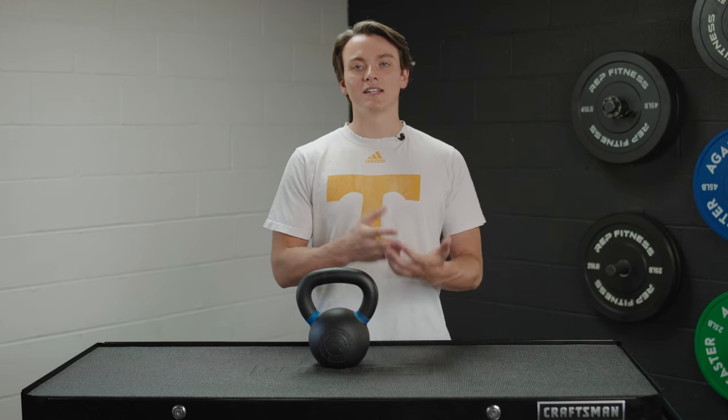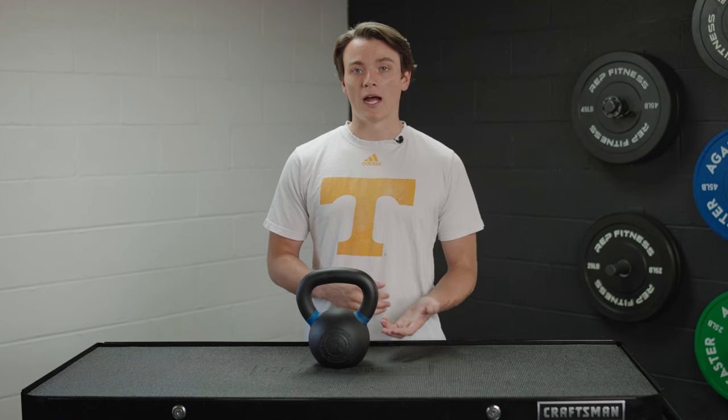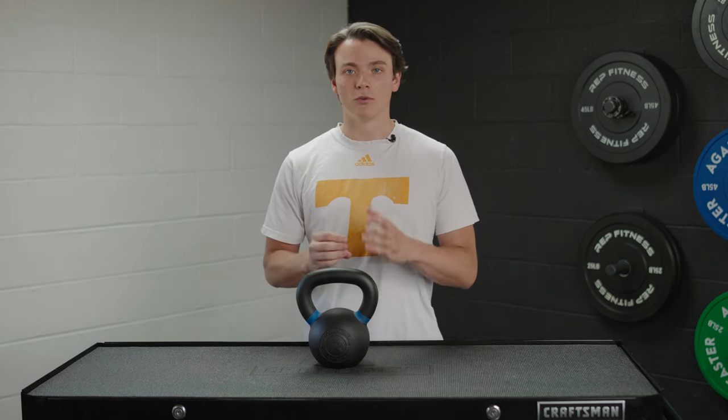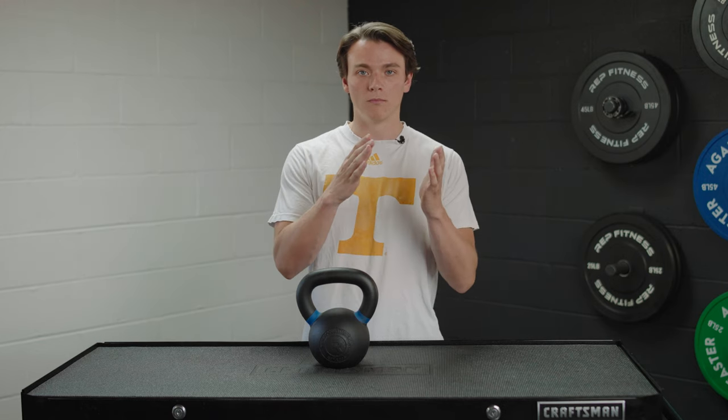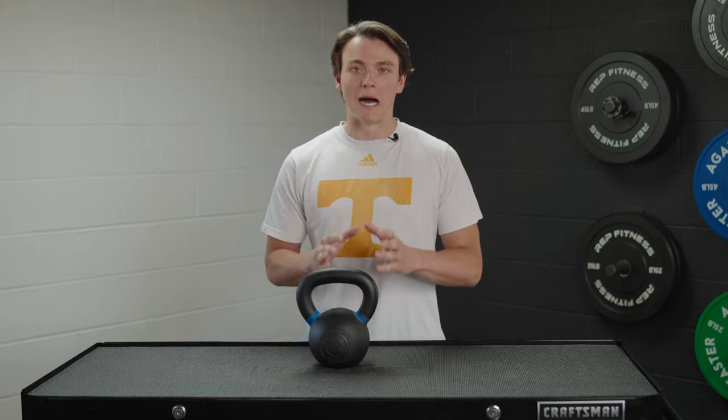There are 18 different weight options for you to choose from, ranging from nine pounds up to 203 pounds. That's in non-uniform intervals, so the gap in weight will vary from bell to bell, but there really is an option out there for basically everyone.